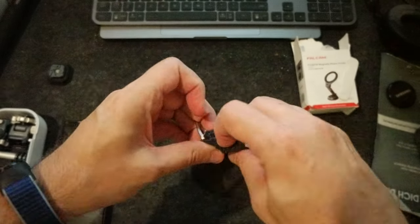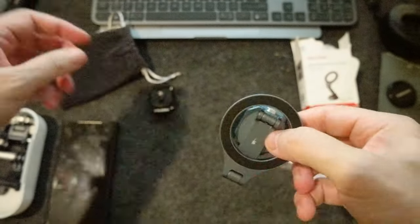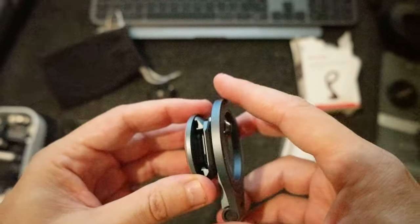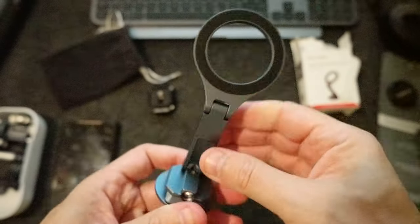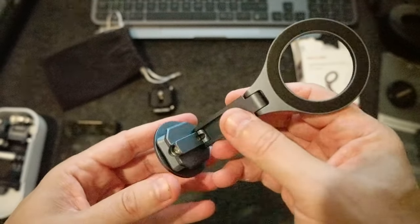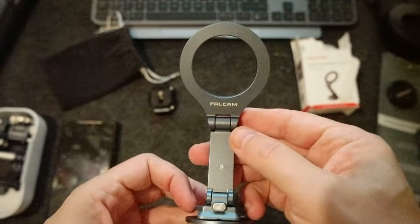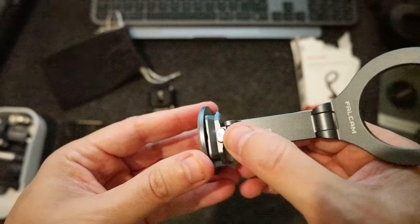Let's open this bag and see what's inside. So this is the phone holder — it's very compact. It's really nice. The color is the typical color for Falcom connections and plugs. And here's the Falcom logo.